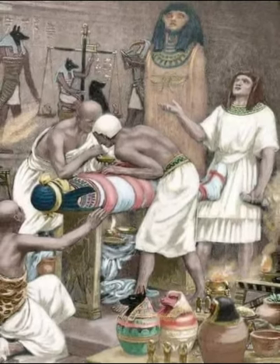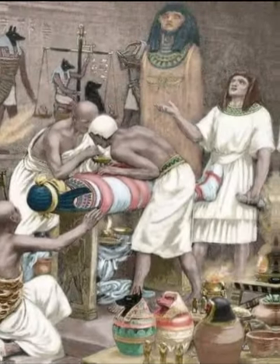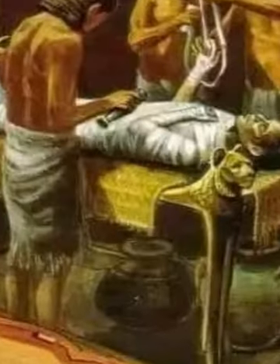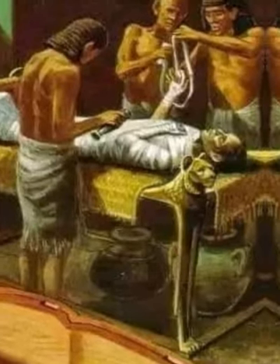Duamutef, with a jackal head, protected the stomach and was connected to the goddess Neith and to the East. Hapy, with a baboon head, protected the lungs and was connected with the goddess Nephthys in the North. Imsety, with a human head, protected the liver and was connected with the goddess Isis in the South.